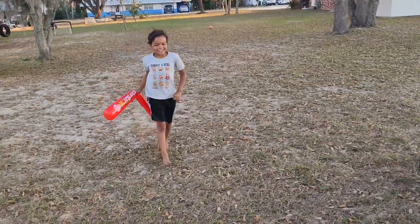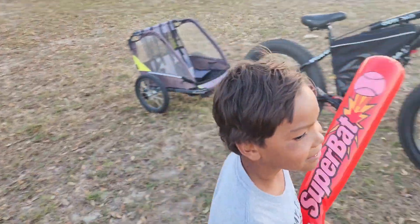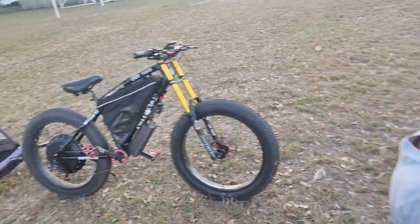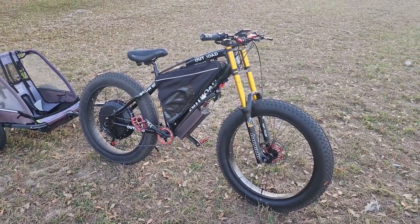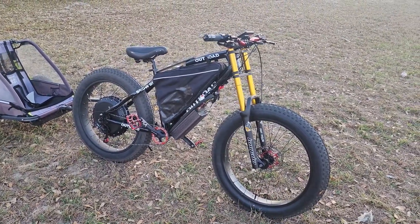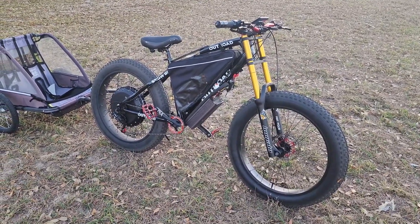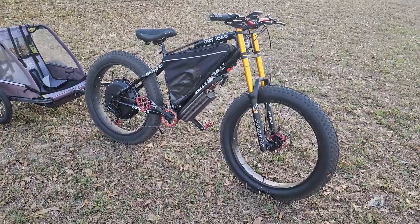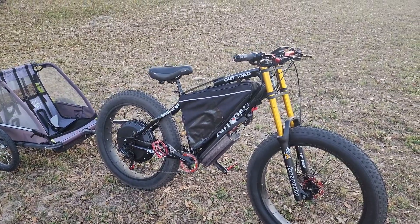Oh, here's eBike kid! His bike is going to be built this week — we're going to have a full video on his bike, and we're going to have that uploaded sometime next week or so. But anyways, I just wanted to show y'all my bike and everything. Tell me what y'all think of it. Let me know in the comments — do y'all want to see a ride video on this bike? Let me know and I will be uploading some videos on this bike soon. I will see y'all in the next one.